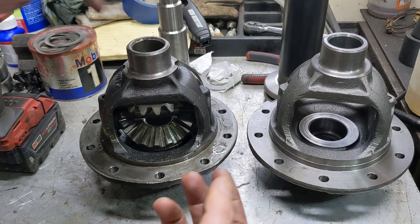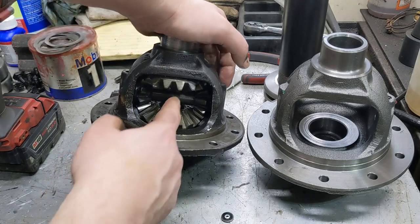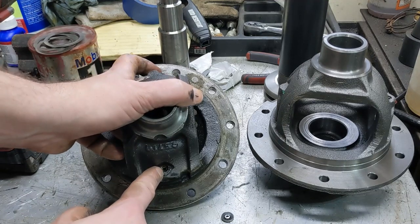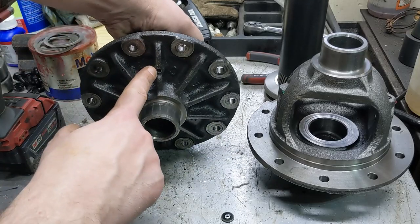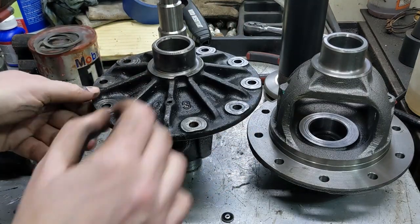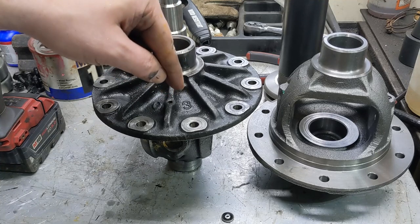I didn't video pulling the ring gear off — it's pretty trivial. You just have a bunch of bolts that go through from the other side into the ring gear, you take them off, the ring gear comes right off. The next thing we have to do is pull out this center pin so that we can get the spider gears out and the side gears. It is held in with a roll pin right here, so what we have to do is go through this hole right here and drive it out. I need to find a punch that fits down in here, and it probably needs to be pretty accurate because that roll pin is also hollow.